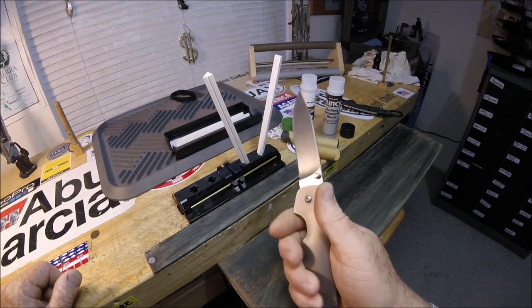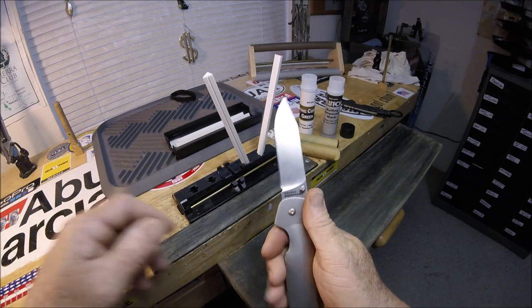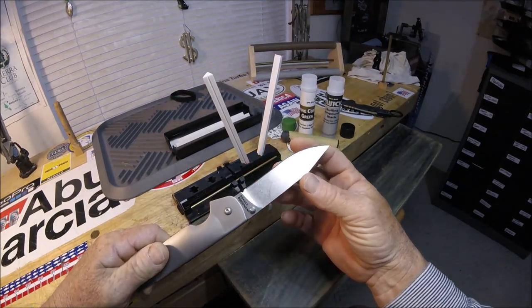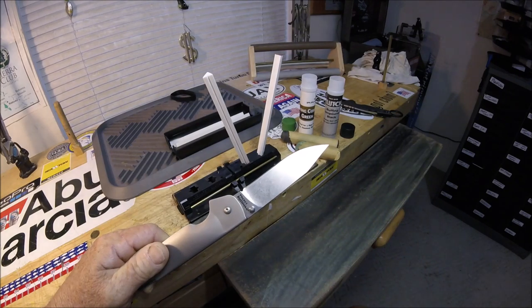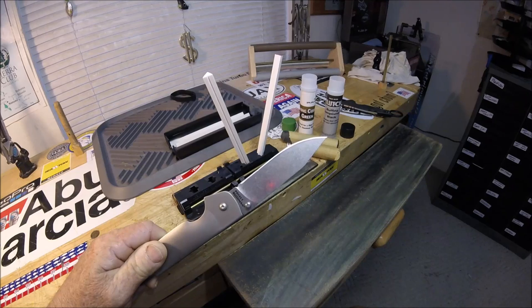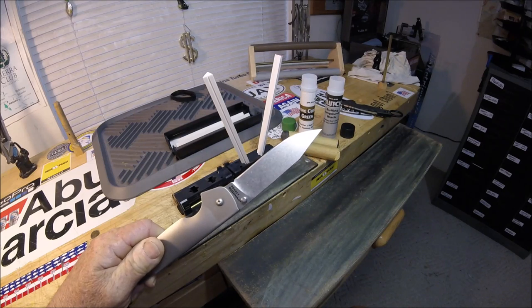I use the Cold Steel Pocket Bushman. It is now as sharp as I'll ever need it — when it goes through the finest tissue paper, which is damn near hard to hold, let alone make a nice precision cut.